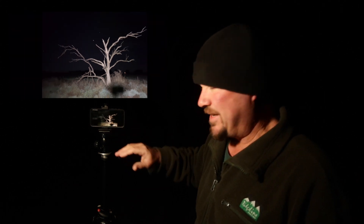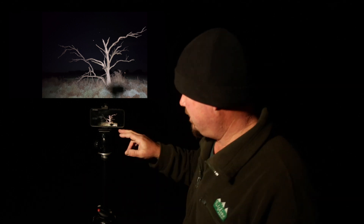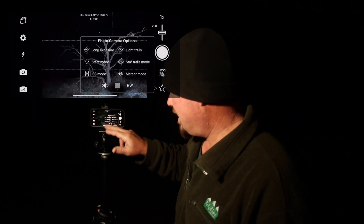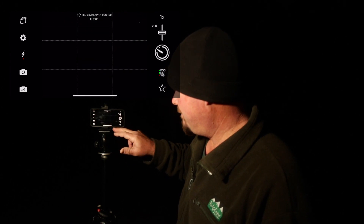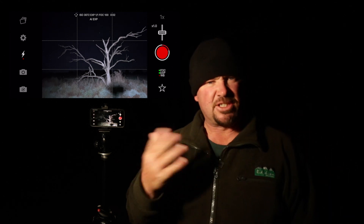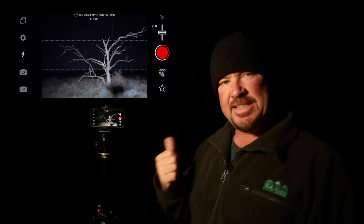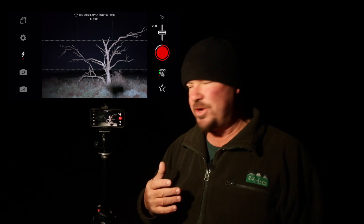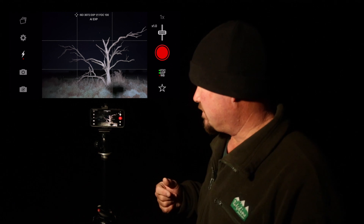So what I'm going to do now is take another photo with the star mode on the Nightcap app and not do anything — just let it run by itself and we'll see how that goes. So I go star mode and hit the button. It's counting down, going to take about five seconds like before. But this time we haven't done anything with the focusing, nothing with the ISO, nothing with the exposure, and we'll see what we get.